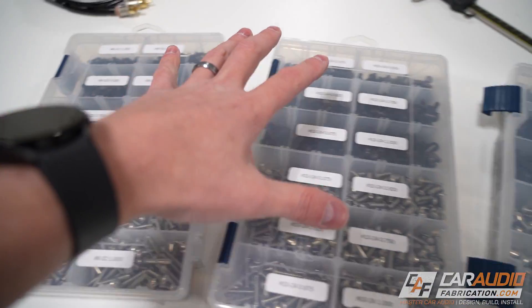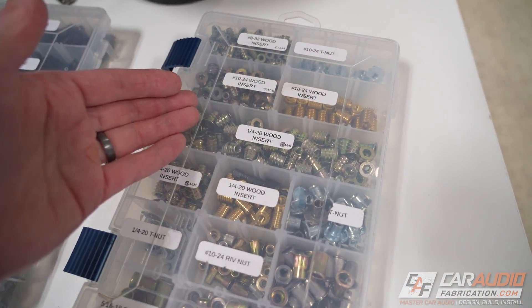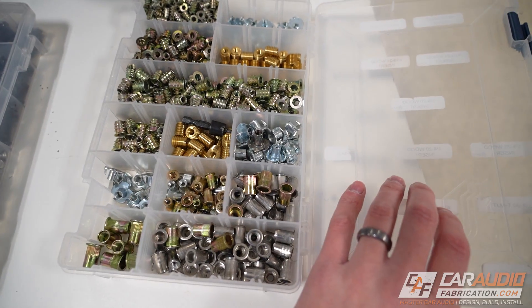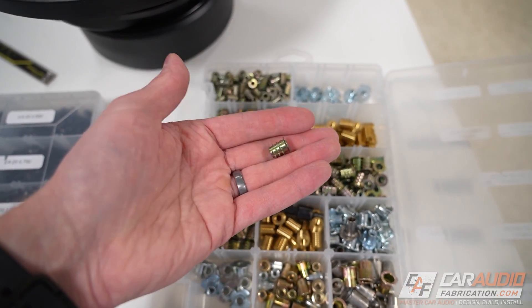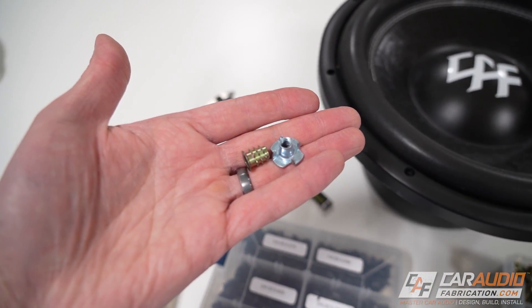Before we talk about the size of fastener you're going to need to mount your subwoofer, let's first focus on the types of fasteners. You can see I have a kit with lots of different options, because when doing different builds I might need different things. There are different types of inserts that have threads in them, and I want to make sure you pick the right one.